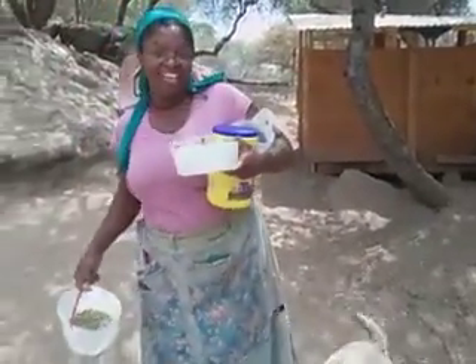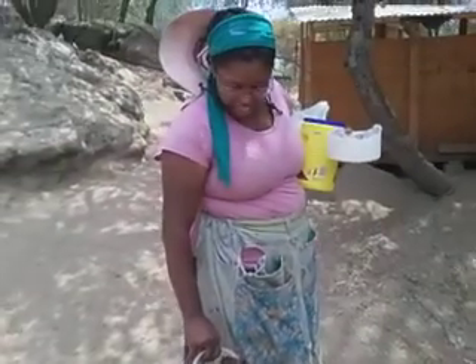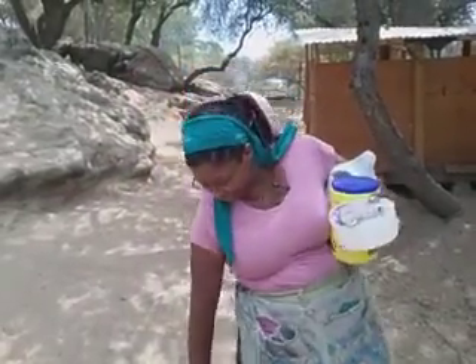Whitney from the Holiday Homestead. This is a video about milking our goat. This is Lulu. She is our kinder goat, and she's the only one that we're milking right now. So I will show you guys how we do it.